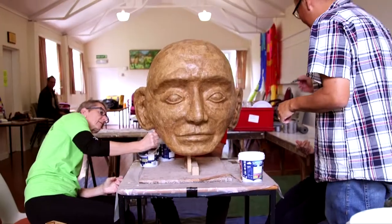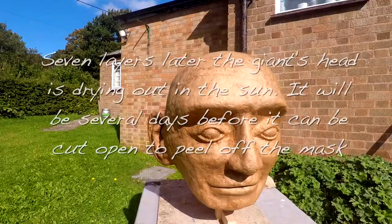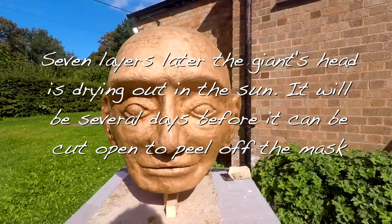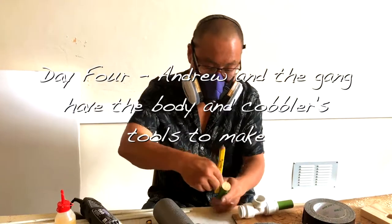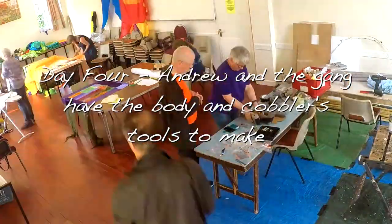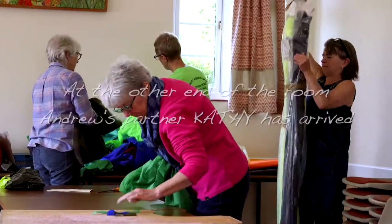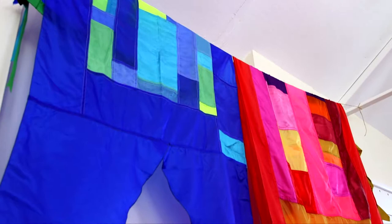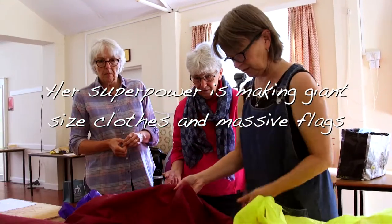Okay, here we go. First layer. We've got various methods of cutting strips. I think it's just up to us how we want to play and construct them.